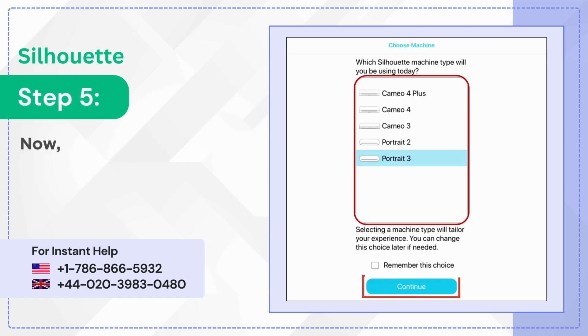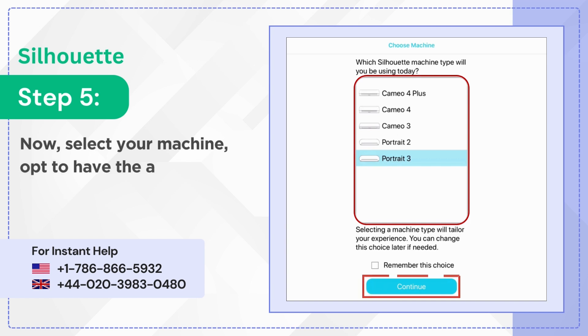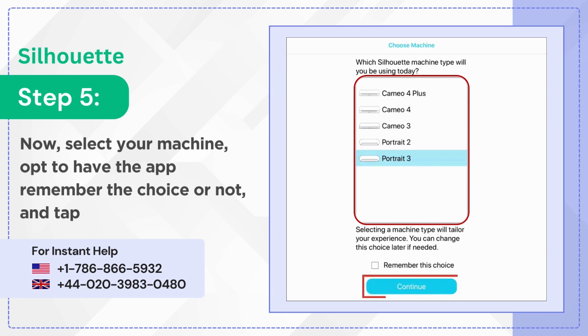Step 5: Now select your machine, opt to have the app remember the choice or not, and tap Continue.